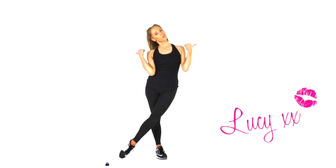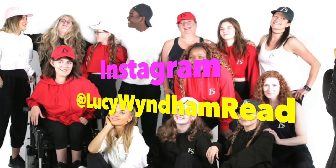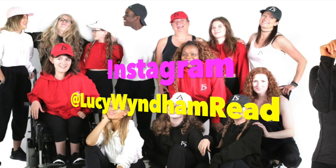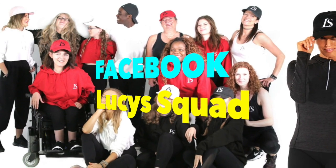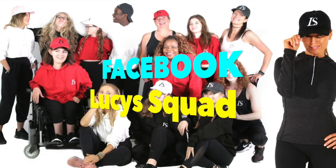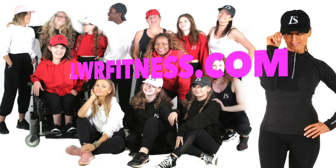Well done — that is the workout complete. If you liked it, please share it. Come and join this amazing community: Lucy Squad. We are growing — I have something for everyone. We are all equal, we are all on this journey together. Come and find me on Instagram at Lucy Winden-Reid, and the Facebook group which is Lucy Squad. We also have Lucy Squad clothing — everything is available on my website at lwrfitness.com.